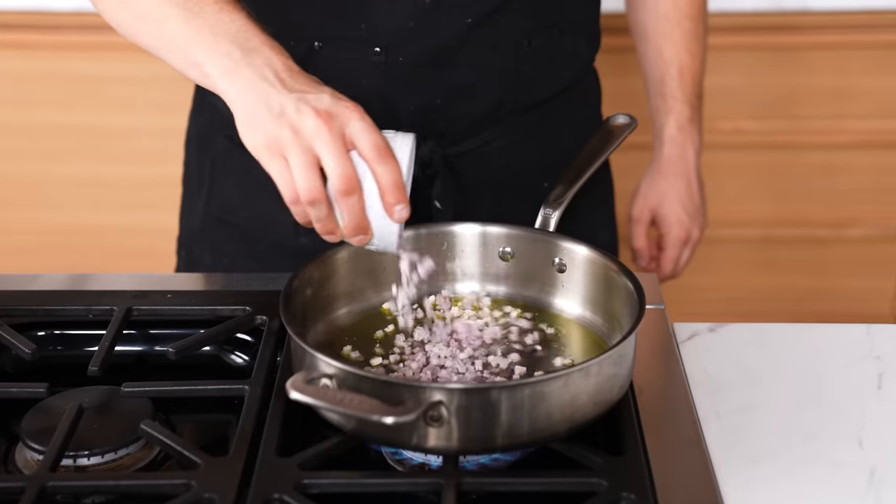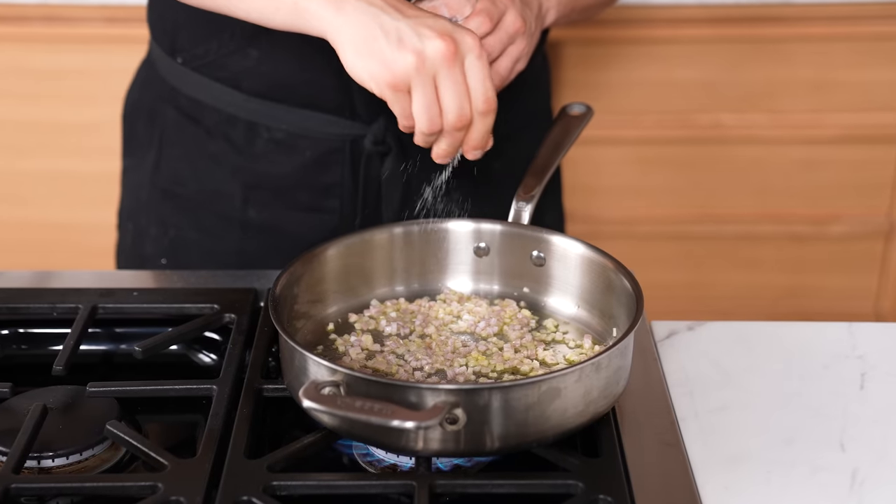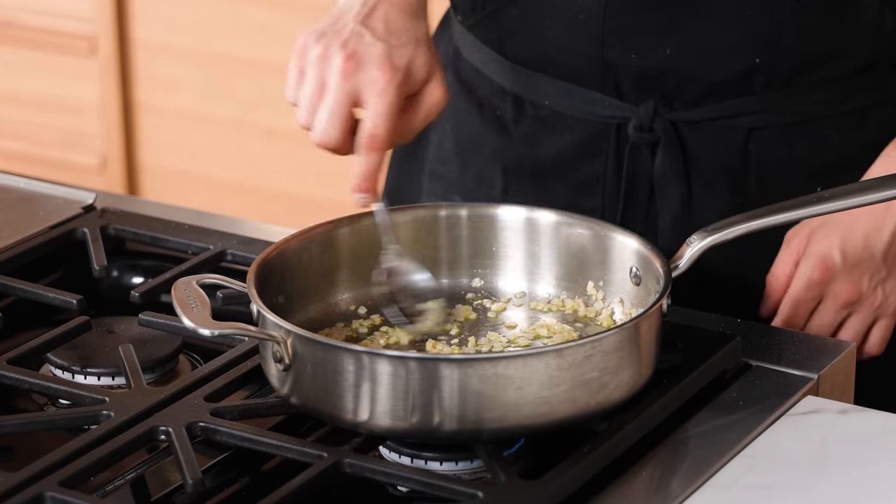Salt to prevent burning. When you're cooking onions or any allium, the second it hits the pan, add a light sprinkle of salt. It's going to help the onion cook through before it gets too dark in color.